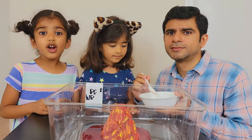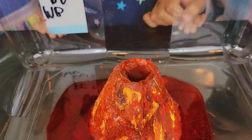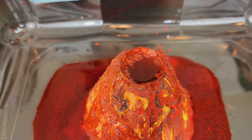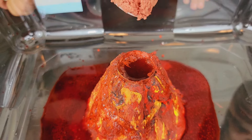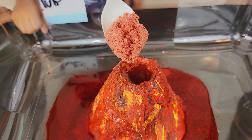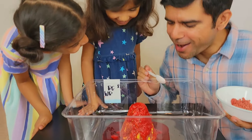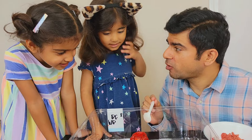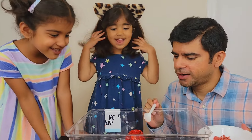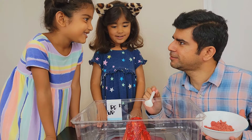Guys! We're gonna do it one more time! Puchu! Can you see water in the volcano? Yeah! Then we just need to put the lava mixture again. Are you ready? One, two, three. Wow. Which color is this? Tell me. Red. So, lava is of which color? Red. And do you want to drink it? No. Are you sure? No.